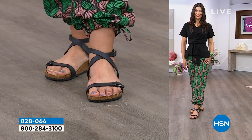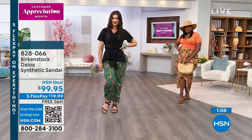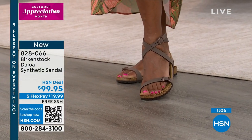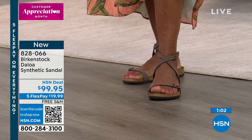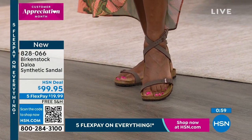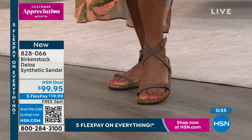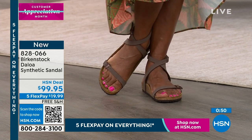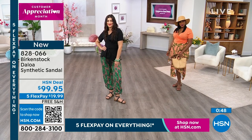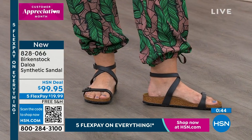You can have comfort and style at the same time, and that health and wellness is where we start at Birkenstock. Let's talk about sizing — Selah wears a size 9, and the Deloa goes 5, 5½, 6, 6½, 7, 7½, 8, 8½, 9, 9½. So she's in that 9–9½. Mary-Kate wears a size 10. We have sizes 10 and 11. It's so easy to order.